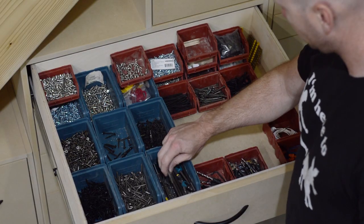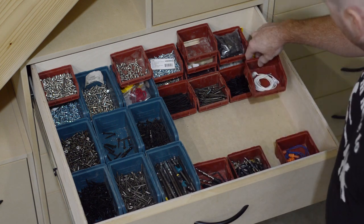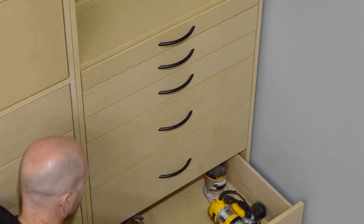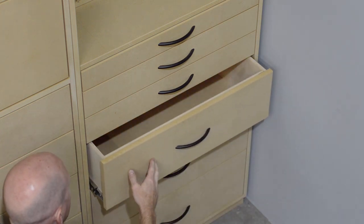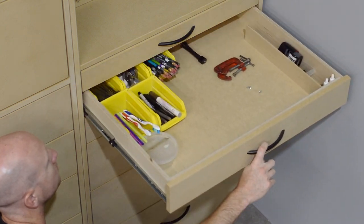Above that I have my selection of screws as well as countersinkers and drivers. And in this far set of six drawers I have some routers, some glue, nails, a selection of hand tools like pliers and channel locks, and other random stuff.